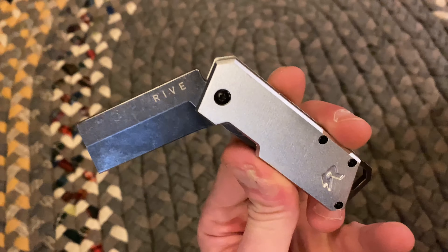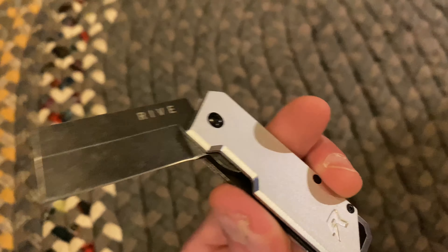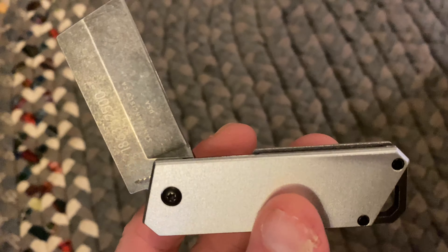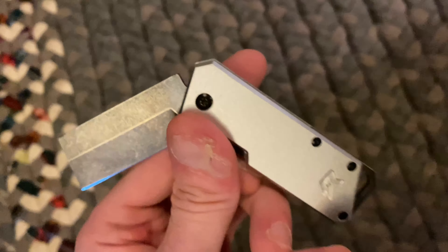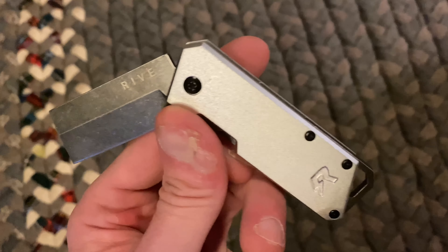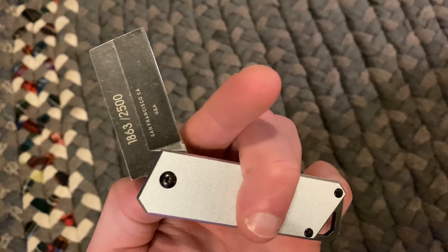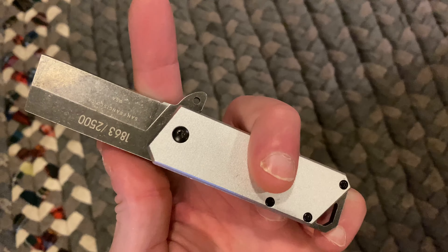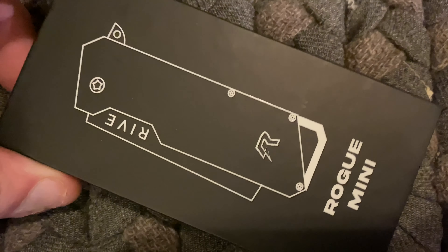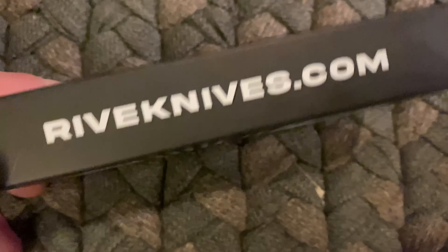I will link all this information down below in the description. I suggest you check one of these out — these are pretty nice. Super light, I mean it is not heavy at all. Don't forget to like, comment, and subscribe, and tell me what you think of this knife. If you have one or you're going to pick one up, I suggest you do. All right, peace. That's where you can go get it.